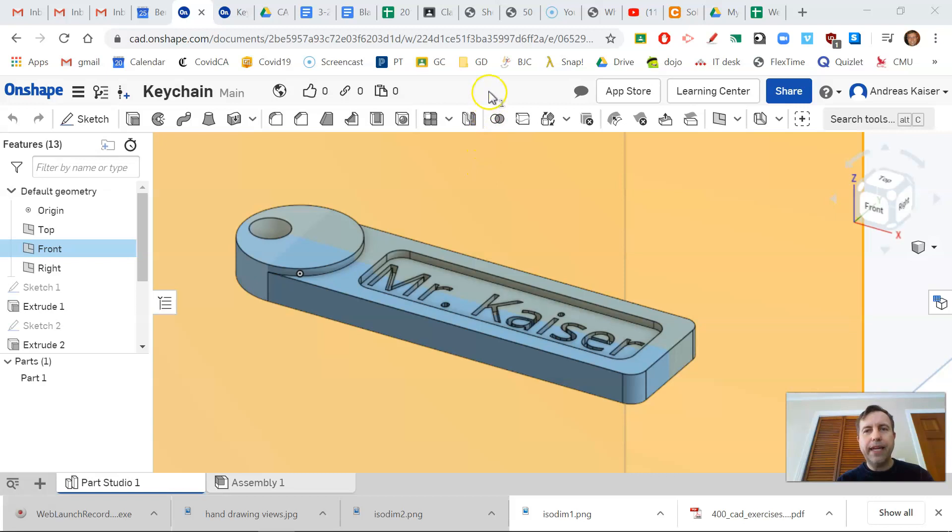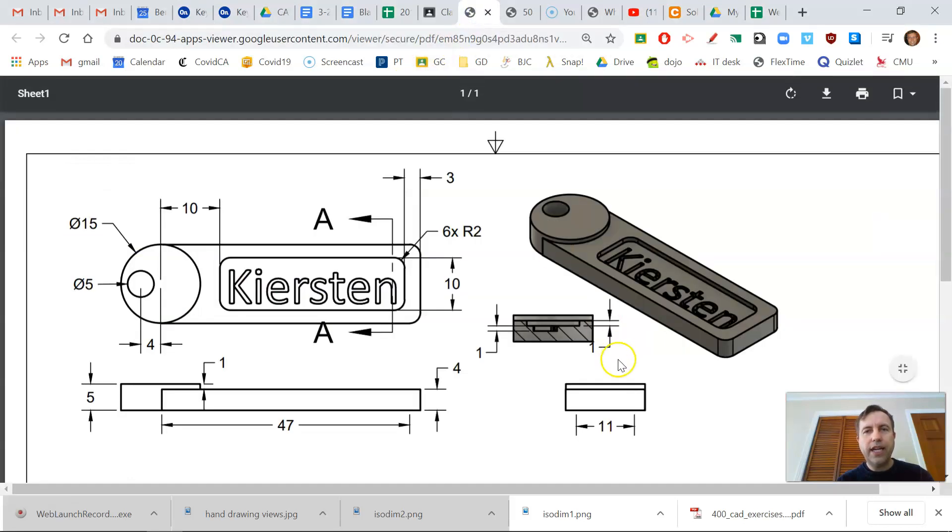We're going to go by a drawing of the keychain right here — here's the dimensioned view showing all the different parts. The first thing we have to decide is what part of this keychain we're going to make first. I like to start with the round circular part and base everything off of that. You could start with the square or rectangle if you'd like, but I'll start with the circular part, which has a diameter of 15.